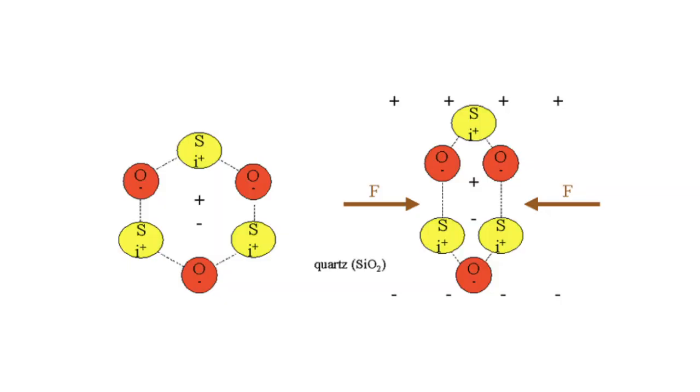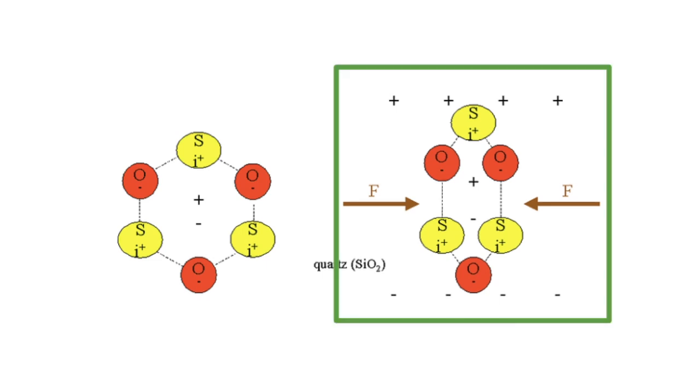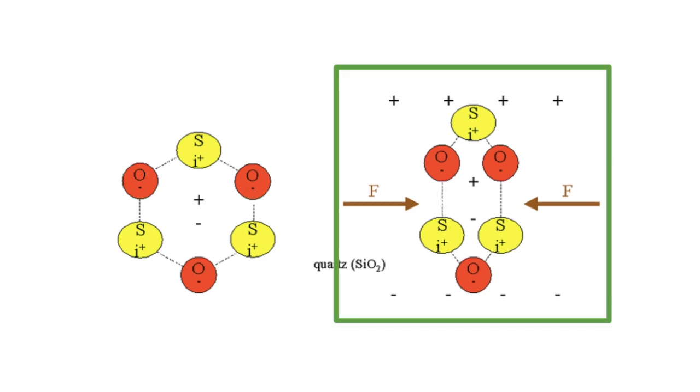If we take a real-life example of this image, we can see two pairs of atoms, and both are unsymmetrical — one is where no force is applied, which is on the left, and one is where there is force applied, which is on the right. On the left, where there is no force applied, you can see that the charge is net zero, but the atoms are still unsymmetrical, which is a key feature in piezoelectric materials. But on the right side, where force is applied — being compressed — you can see a net positive charge at the top and a net negative charge at the bottom. This is then run through the metal plates, through the wires, and then through a light bulb, or whatever you want to light up.